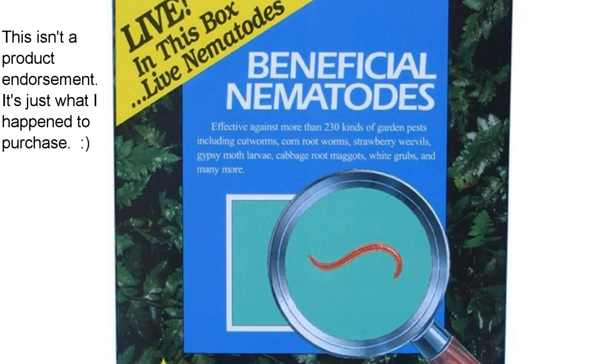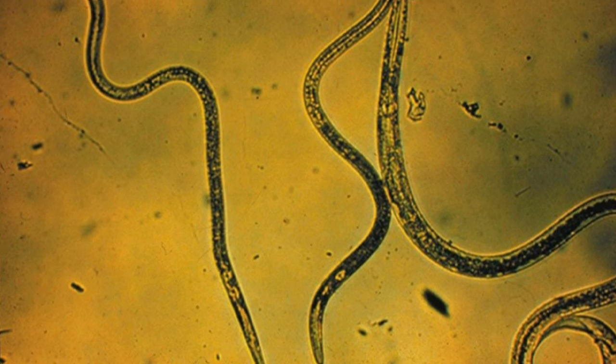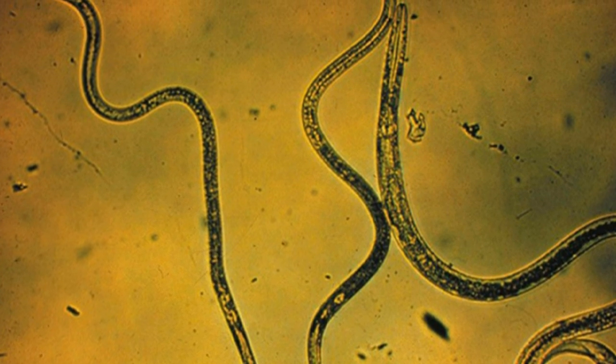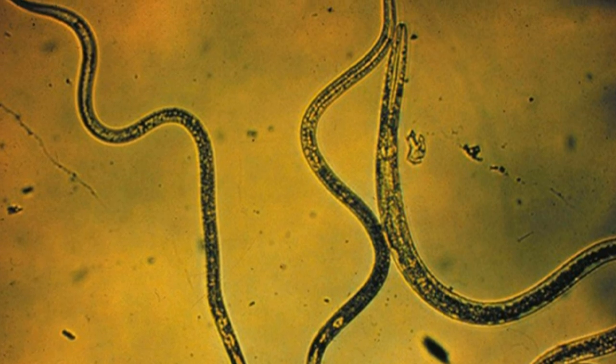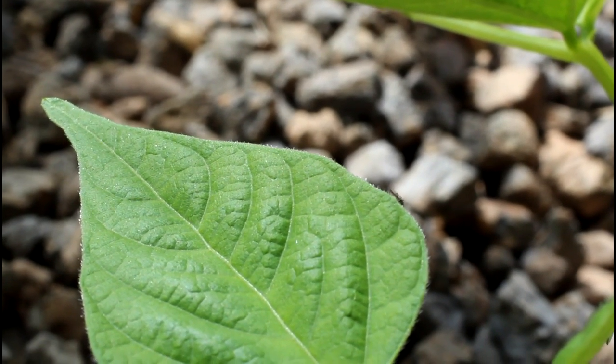Finally, I purchased a container of nematodes. Nematodes are microscopic creatures that attack the gnat larvae and feed off its host, eventually killing it, then moving on to the next host. This breaks the breeding cycle of the gnats.